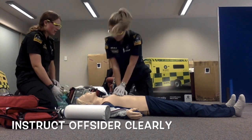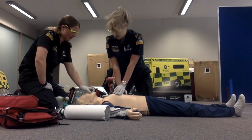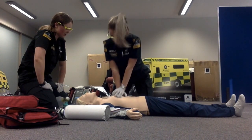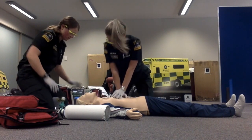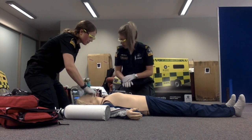At the next shock, while it's charging, we're going to switch places. You'll manage the airway. Shock delivered — 7, 8, 9, 30. Chest rise confirmed.